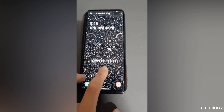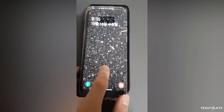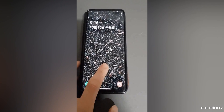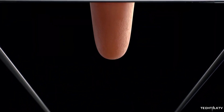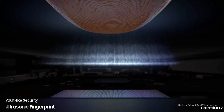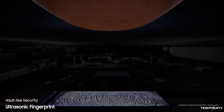The phone doesn't unlock with the bare fingerprint, but when you use the silicon case it quickly unlocks the phone. Look, there's a reason why this is happening and it's more of a fault of the user than the company. The ultrasonic fingerprint scanner works by transmitting high-frequency sound waves at your finger and matching the details against the fingerprints stored on the device.